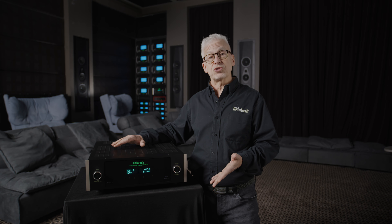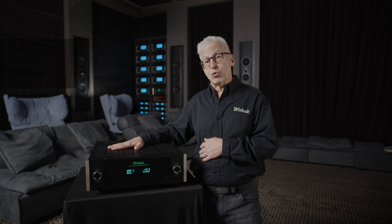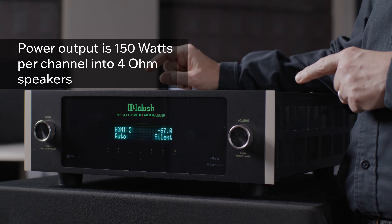Now, most speakers today are actually four ohms in impedance, and into four ohms, the MHT300's power goes up to 150 watts per channel. And again, that's with all seven channels operating simultaneously.